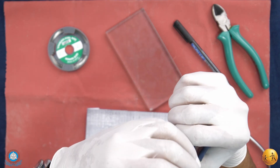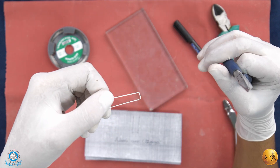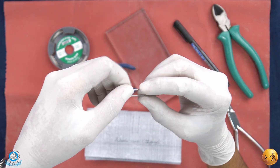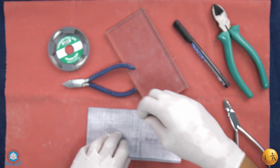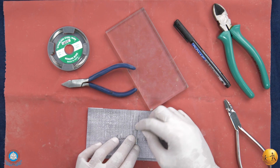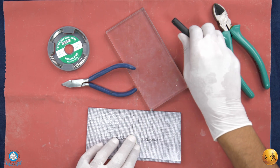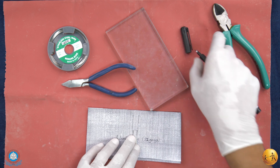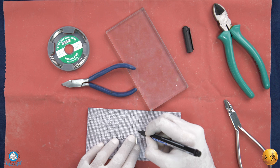This is the second bend that we have given. We have now given two 90-degree bends. We will keep our wire bending on the outline and then mark two more points to determine the length of the arrowheads.